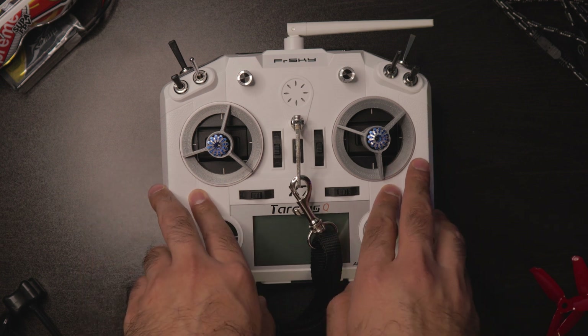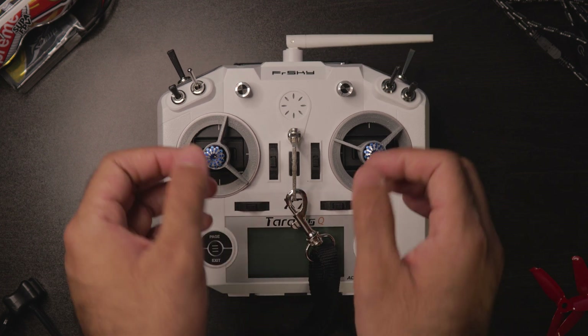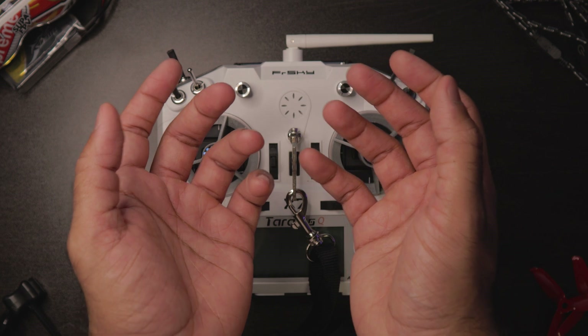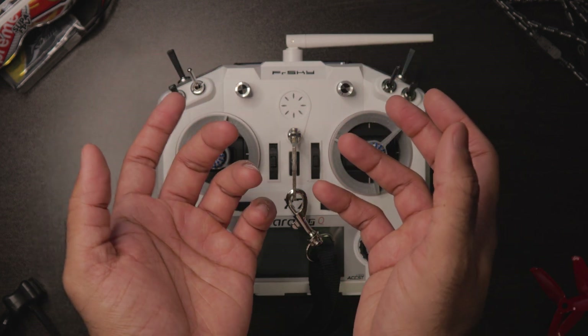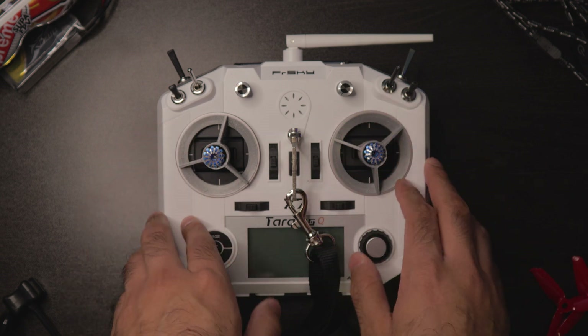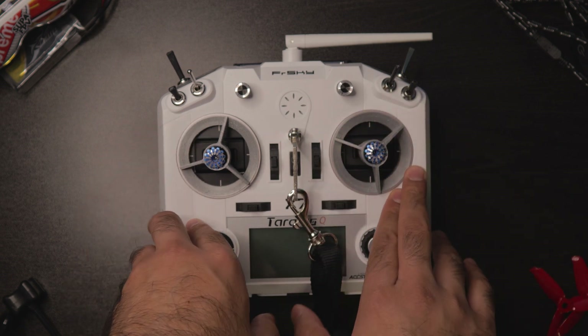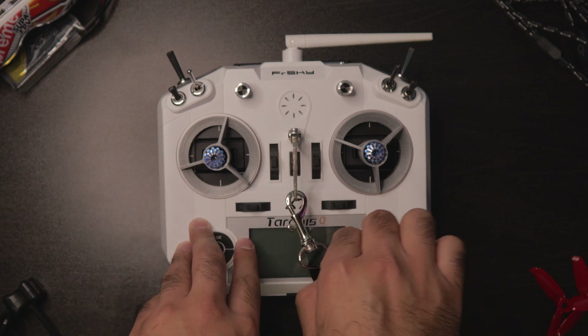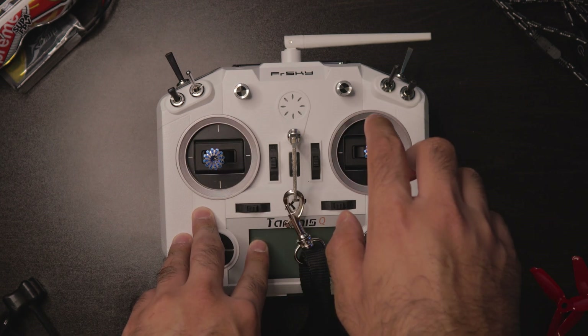It also alleviates the weight of the controller. I know controllers don't weigh that much, but it does relieve the stress that bears down on you when you're flying for four or five minutes, or even up to twenty minutes on a long range flight. Even though the controller doesn't weigh more than two or three pounds, it helps a lot.